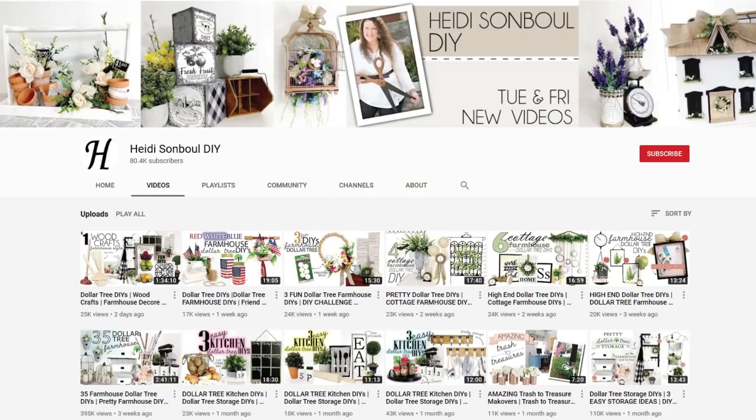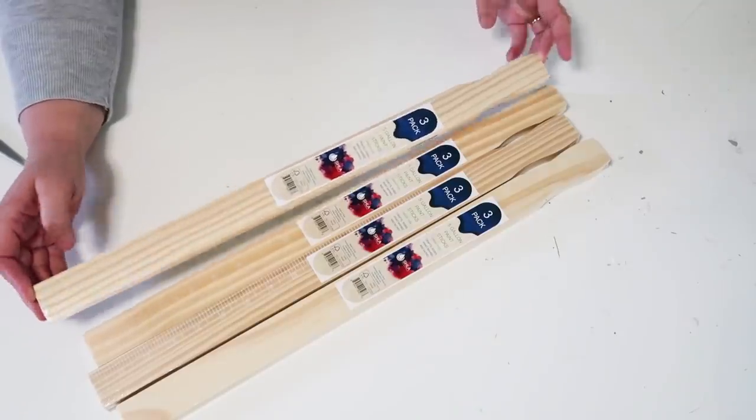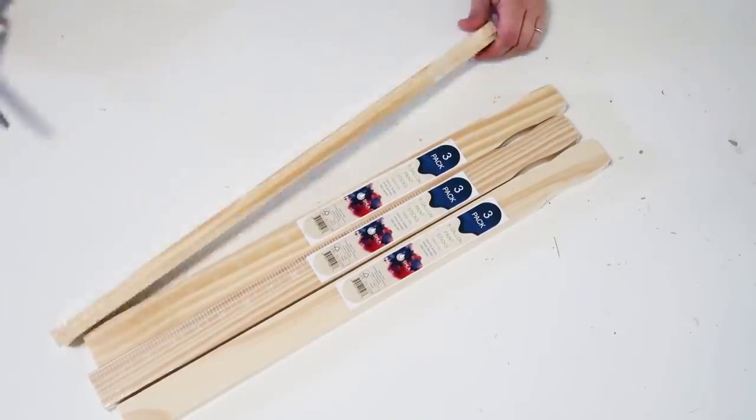If you're coming over from Yelena's channel, welcome — my name is Heidi Sambal and this is my DIY channel. I'm posting here all throughout the summer, so don't forget to click the subscribe button so you don't miss any of the videos.